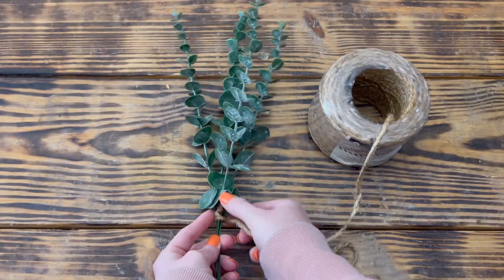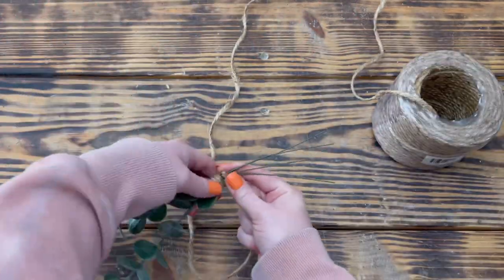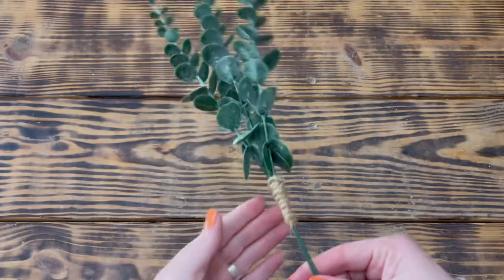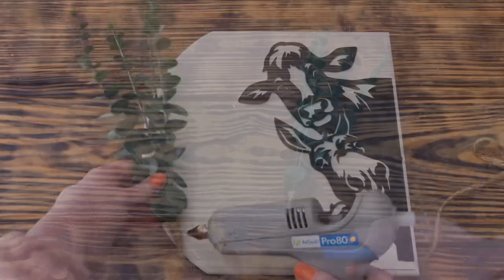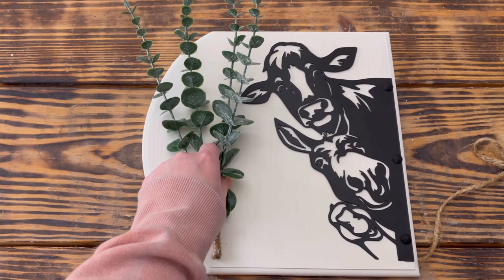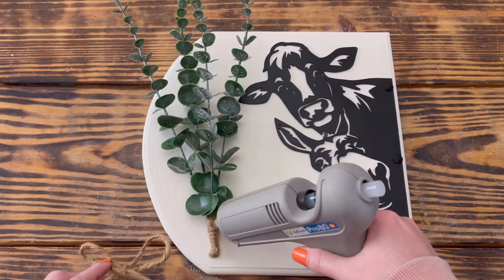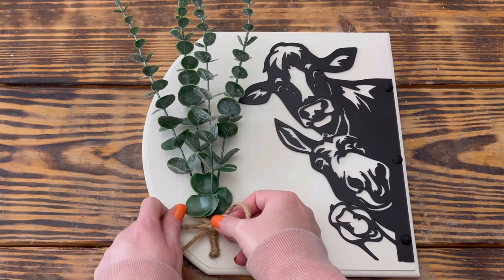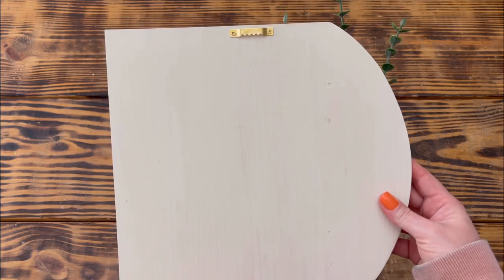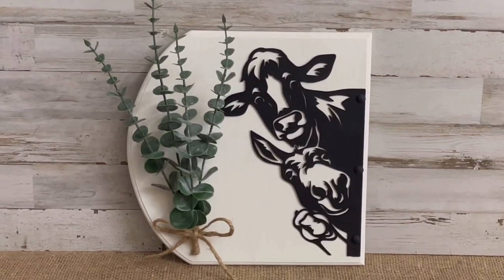I used hot glue and jute cord to wrap the stems of the eucalyptus together to secure them and dress them up. Once I was happy with the wrapping, I cut off the excess jute cord and secured it with hot glue, then used wire cutters to cut off the excess stems. I used a generous amount of hot glue to attach the eucalyptus stems to the left side of the plaque and held them until the glue set. To finish up, I made a simple bow with jute cord, hot glued it to the eucalyptus stems, and added one hanger back to the back of the plaque. This one is a close second favorite — I love how simple it is and the iron silhouette is absolutely beautiful.